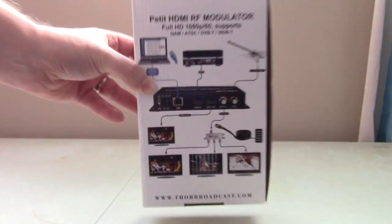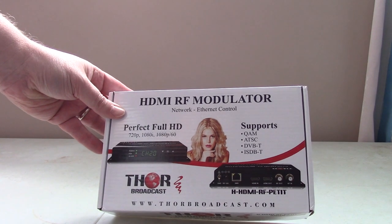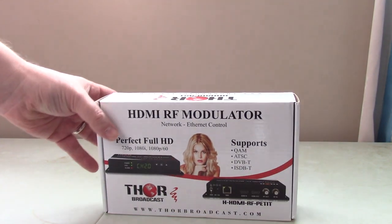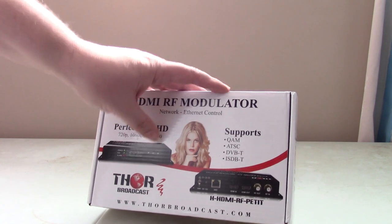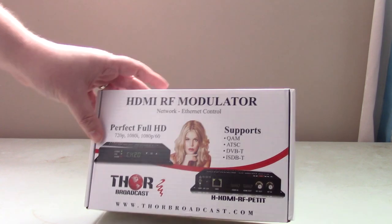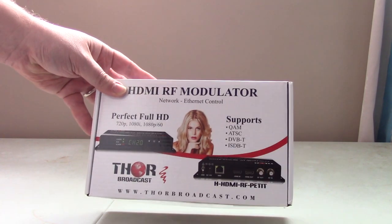I recommend the Thor single-channel unit because I like how it sits in the cabinet. It has racking screws if you want to rack-mount it. I set it up once and was happy with it. I leave it on channel 12 because that works between my two main channels. These units are priced at under five hundred dollars, and I use mine every day. I also hooked up rabbit ears to test for RF leakage — it's not leaking outside my house, staying within the cable system, which also improves signal quality to all the TVs throughout the house.